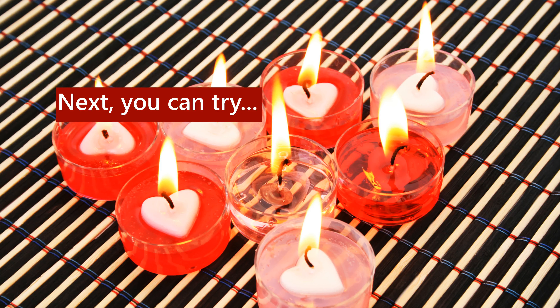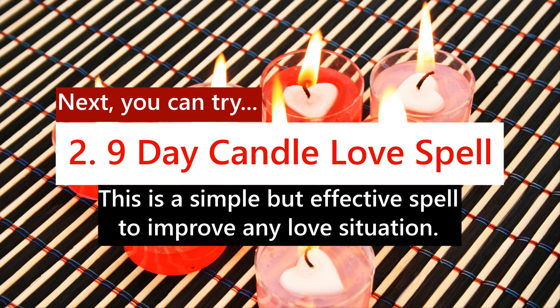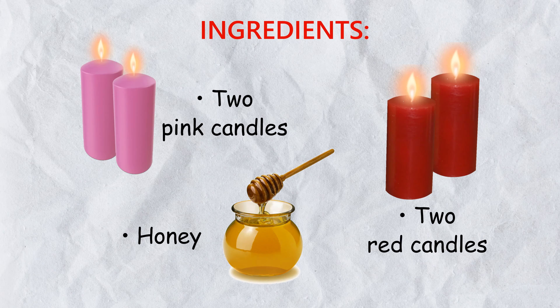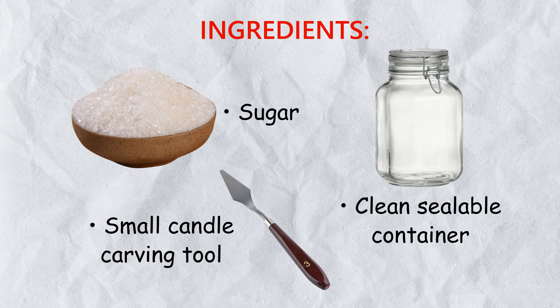Next, you can try: 2. Nine Day Candle Love Spell. This is a simple but effective spell to improve any love situation.